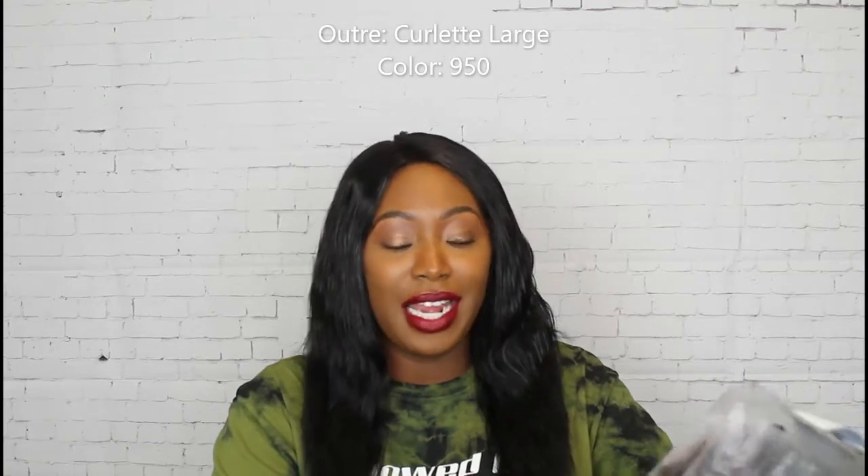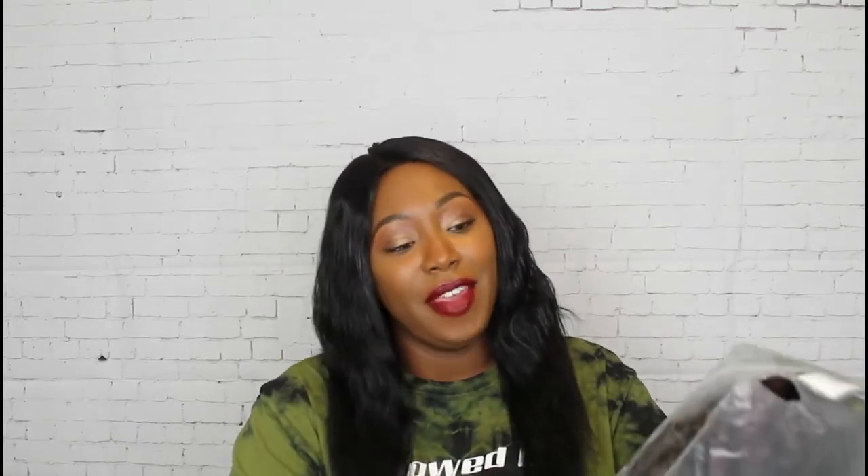The wig is a natural texture to me and her name is Outre Curlette Large, and I have her in the color 950.